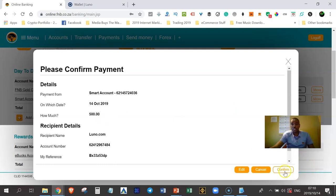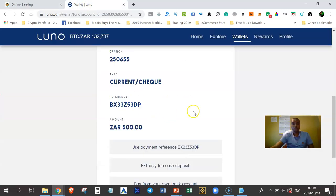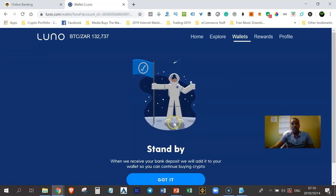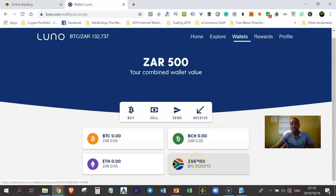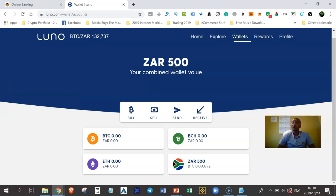I'll confirm I want to do this — successful! I'll click Finish, then switch back to my Luno account and click 'I've made a deposit.' When I go back to my wallet, my 500 Rand is there — it happened instantly because Luno banks with FNB and I also bank with FNB. If you bank with Capitec, ABSA, or other banks, it may take a few hours or even a day.